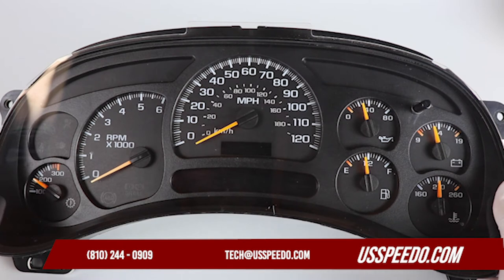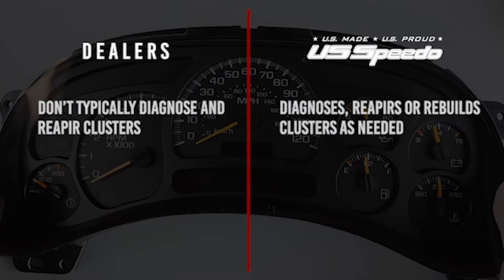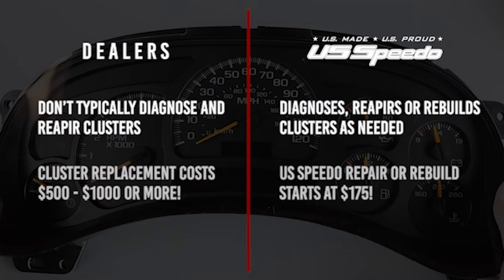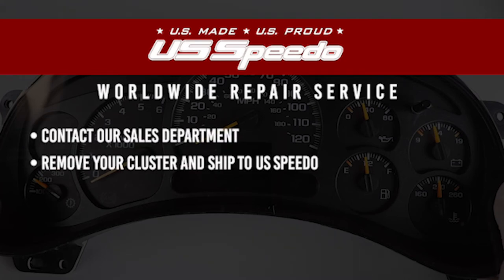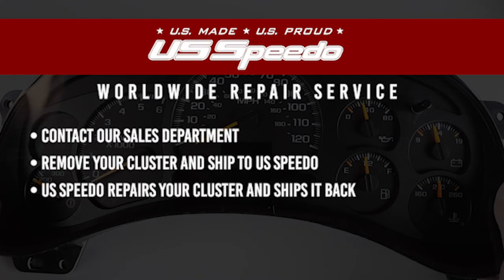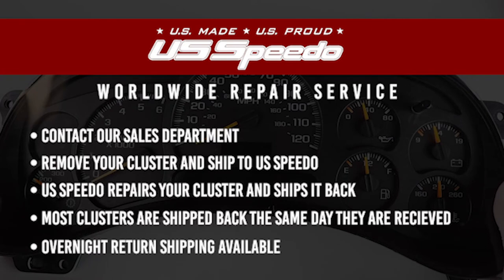The good news is we can repair it. That's not something a dealer will tell you. Dealers don't typically diagnose and repair clusters. Our repairs start at $175, whereas a dealer will just replace the entire cluster — that can cost anywhere from $500 to $1,000 and sometimes even more. That's what's really great about our worldwide repair service. You ship your cluster to us, we repair it and ship it back. It's just that simple. Most repairs are shipped out the same day they are received, and we even have options for overnight return shipping to get you back on the road fast.